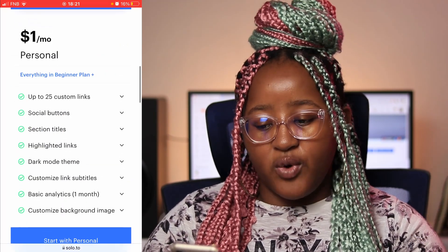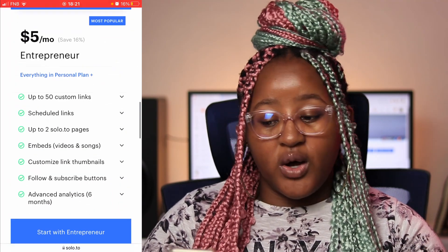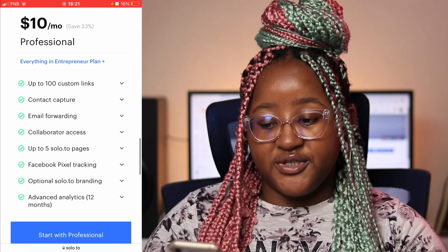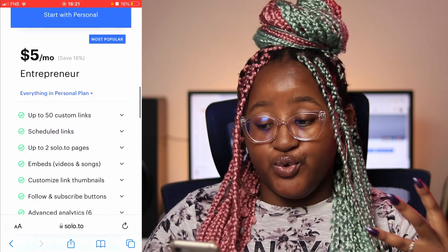These are the options if you want a more personal account, and these are the options that are there. It's a dollar a month for personal, if you are an entrepreneur it's five dollars a month, and if you want it on a more professional level it's ten dollars a month. These are all the things that are available to you right now.